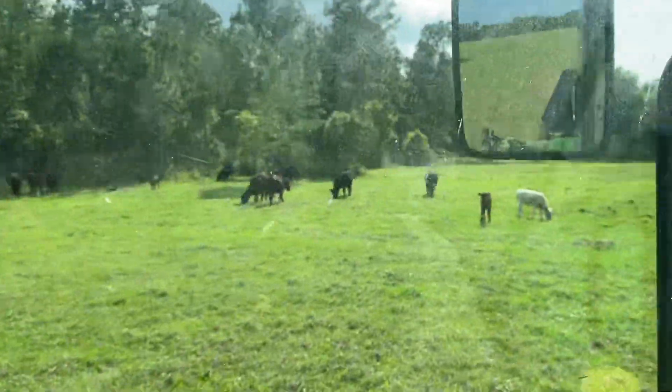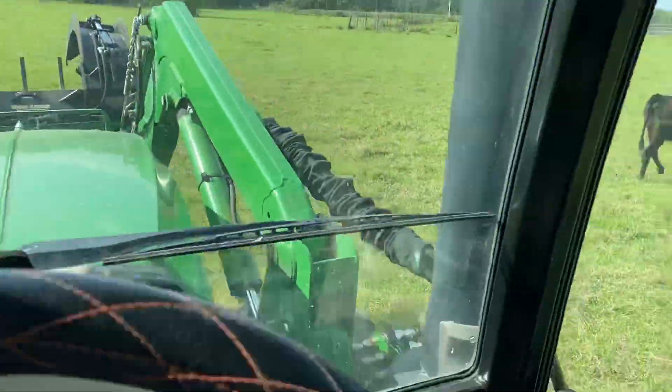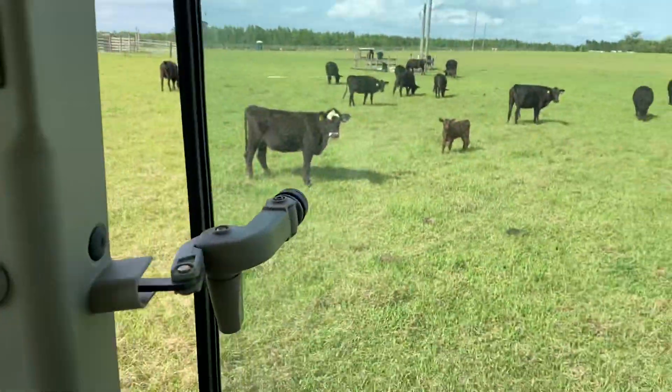All right guys, there's your quick little lesson on how to drive a tractor. If you guys ever buy one, you can play the video and now you know what you're doing. Enjoy — keep smoking FSG. I hope I brought a little diversity to your day, guys. Take care!